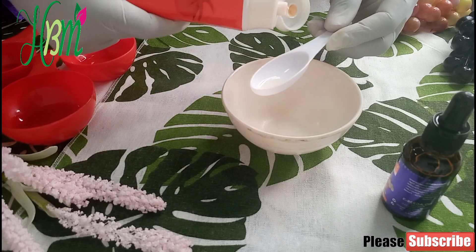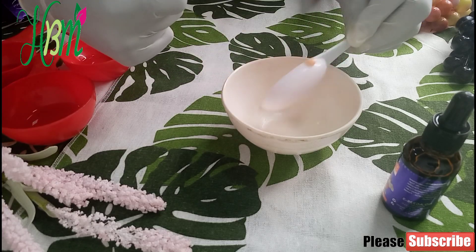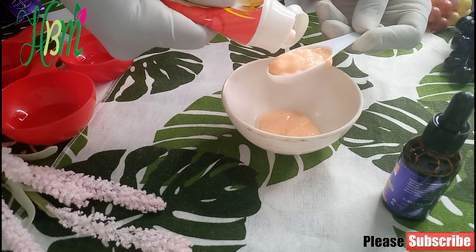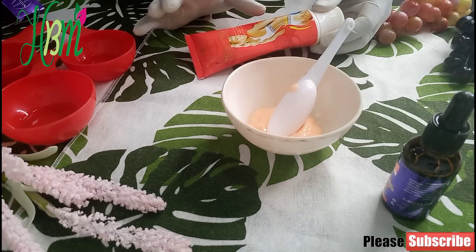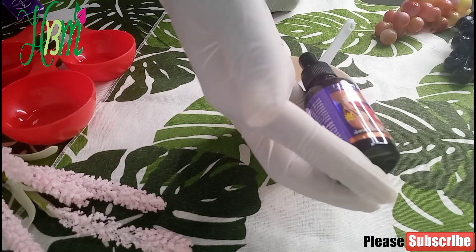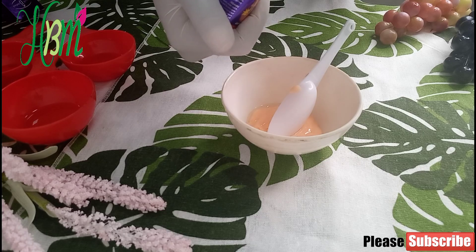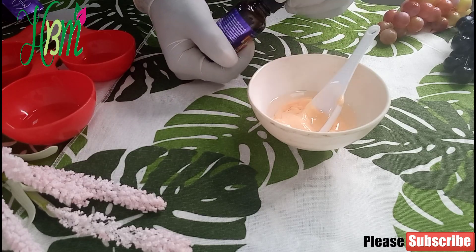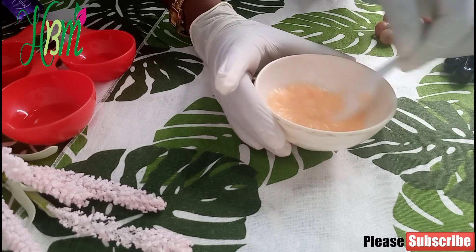First, I'm going to measure out two tablespoons of my hip lift cream. Then I'm going to add in two tablespoons of the garlic hip enlargement oil as well. This mixture will come out in a lotion form — not too thick, more of a running lotion form.